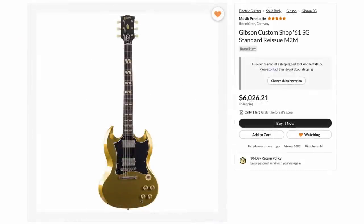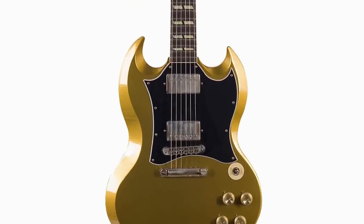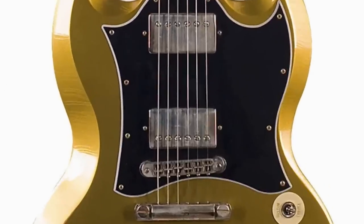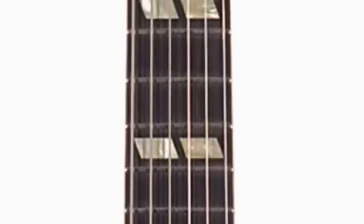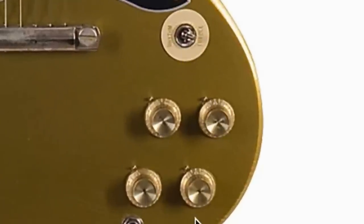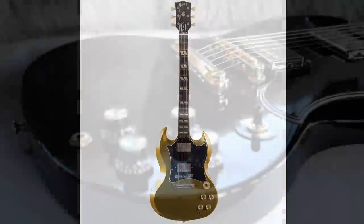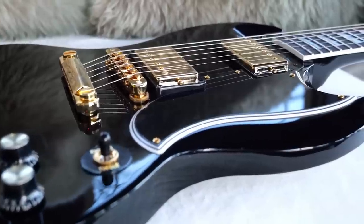Our last one is from Music Productive Germany — another made-to-measure where they took an SG Standard, gave it a cool custom finish, and changed up the inlays. Unfortunately we've only got one photo. It appears to be lightly aged with finish checking all over, and aged nickel hardware. Despite paying custom shop prices, they left the ABR-1 bridge — probably geared more towards a modern player. I really like the 345-style split parallelogram inlays. You could also say it's going after a Gibson Dove vibe. That gold finish matched with the yellowed headstock works pretty well, and the cream and gold mix with the black kind of works because the cream and gold match the finish, and the black matches the headstock. I hope you enjoyed our solid guitar-featuring bonanza — don't forget to like, comment, and subscribe, and we'll catch you tomorrow.